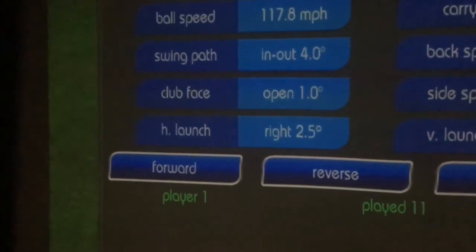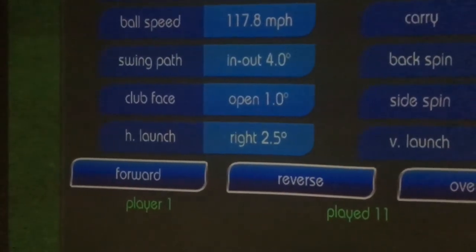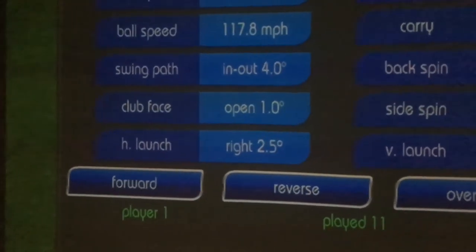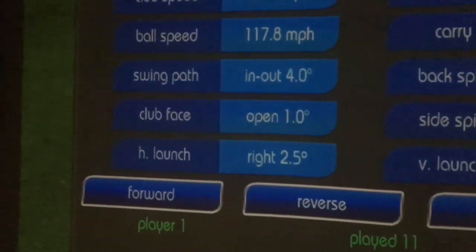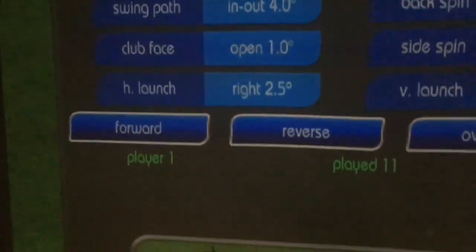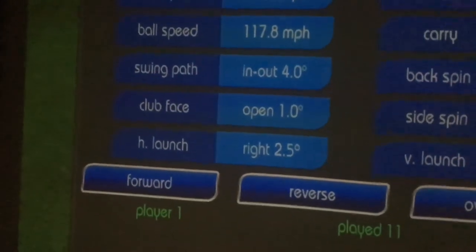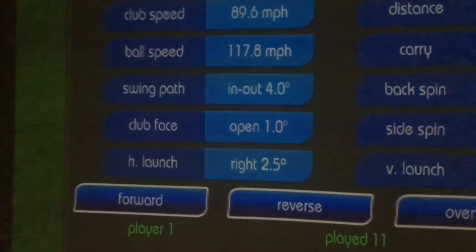The clubface and swing path are the ones we want to look at — this leads me on to my next part, which is knowing what numbers to hit to hit a draw. It's really important: when you hit a certain shot shape you need to know what you need to do. As you can see, I'm into-out four and open one. Having these two drills and routines, I'm able to go from out-to-in and open to into-out and open, which leads me on to Part Three.